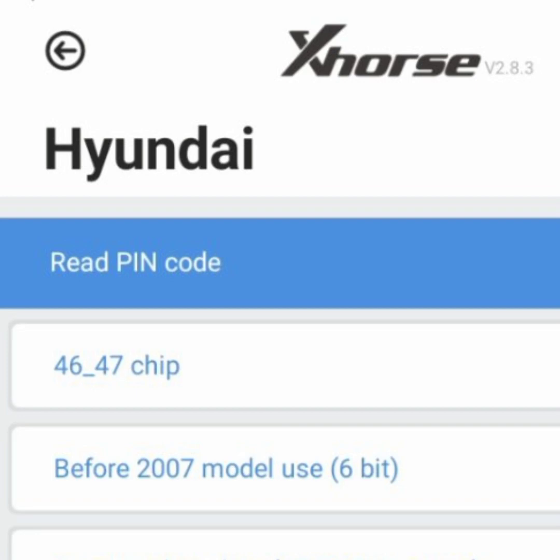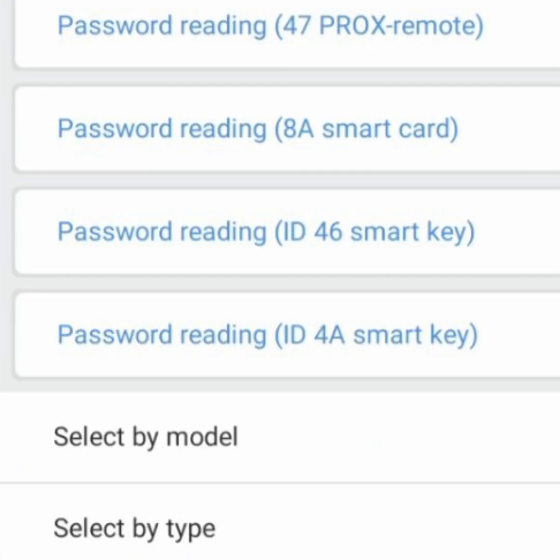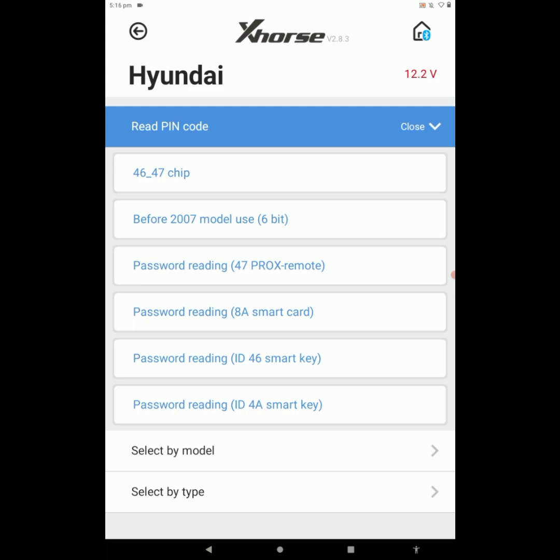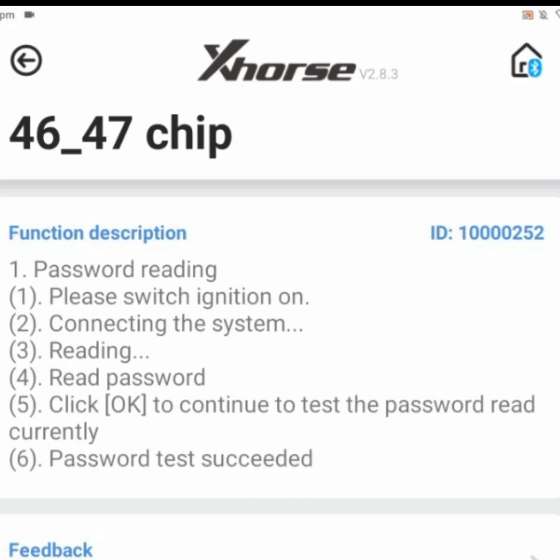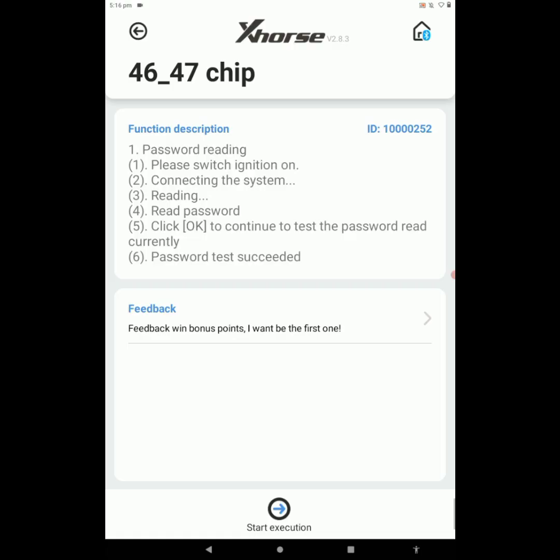Here we got options: Read Pin Code 46/47 chip before 2007 model, password reading 47 proximity remote, password reading 8S smart card, password reading ID 46 smart key, and password reading ID 4S smart key. In this case we have to select the first option — 46/47 chip. By selecting this option, we got some pre-execution instructions we have to follow. Now click on Start Execution.